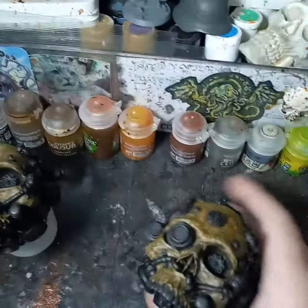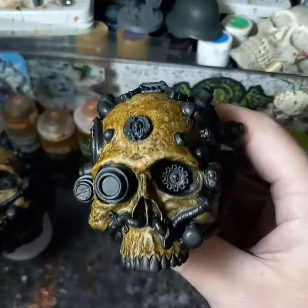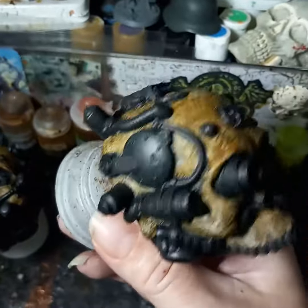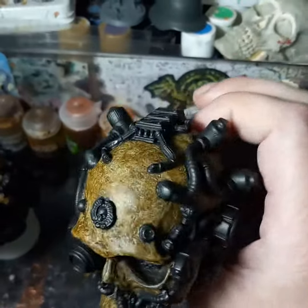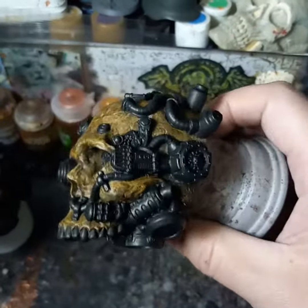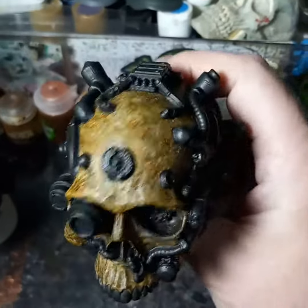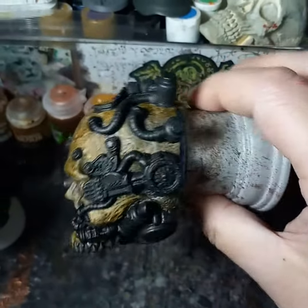From there I'll start working my metals on both of these with some dry brushes and some washes, get my metals all worked in, and then it'll be on to corroding and weathering the metals.